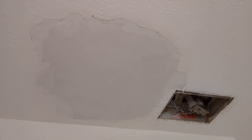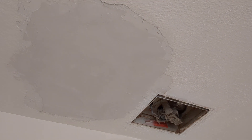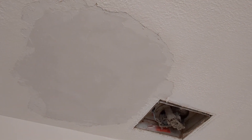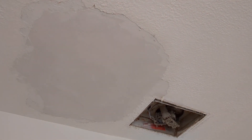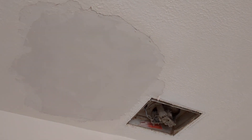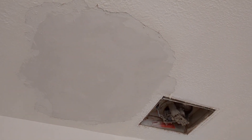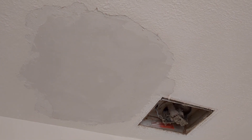I bought some popcorn ceiling repair stuff in a bucket, and I'm going to slather that up there and see what it looks like. It's probably going to obviously look patched, but what I hope to do is let that solidify and then scrape it so it'll kind of match the rest of the scraped ceiling look. Then I'll paint over it and hopefully it all matches and looks not too bad.